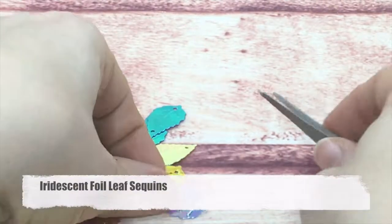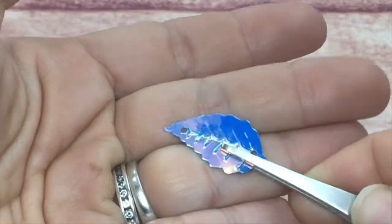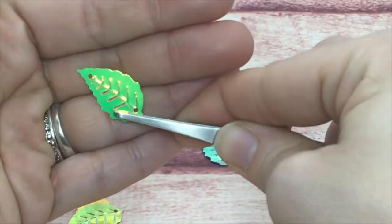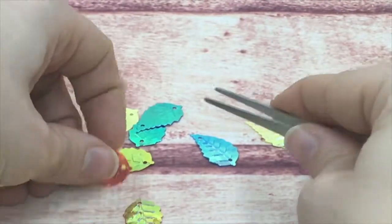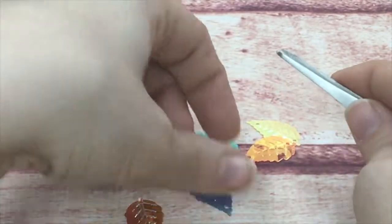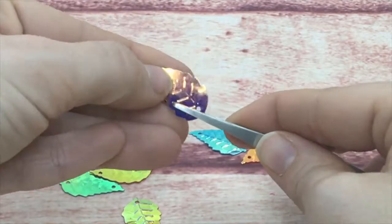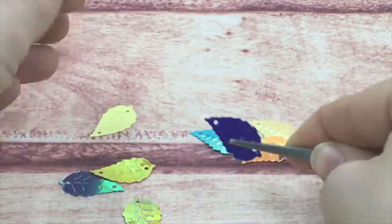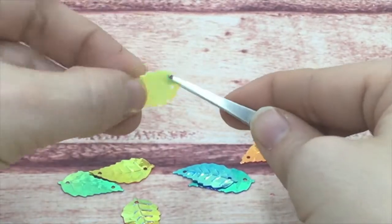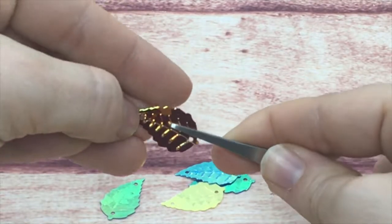Next in the leaf family is this pointed leaf — embossed just like the others and coming in iridescent. They are quite large with two holes. I also have these in a smaller version, in foils as well as holographics. They're fun to add texture in a flower card or even just for a fall card.